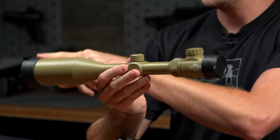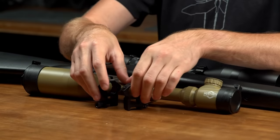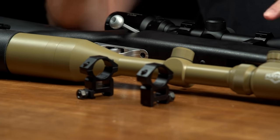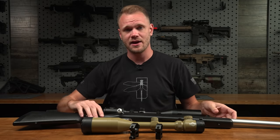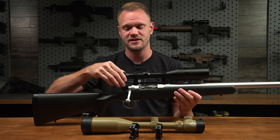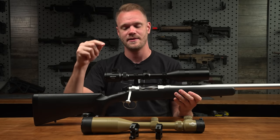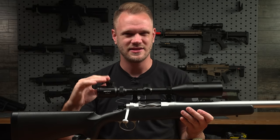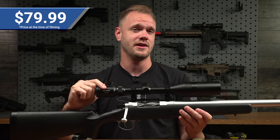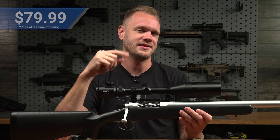They come with a couple of scope covers as well as a sun shade on both the black and tan versions. They also come included with scope rings, so you really don't have to buy anything extra to get it working on your platform. I think they have a really nice eye relief and they're easy to adjust for windage and elevation, with an easy-to-use zoom perfectly matched for airsoft distances. Price-wise, these come in at about $79 to $80.